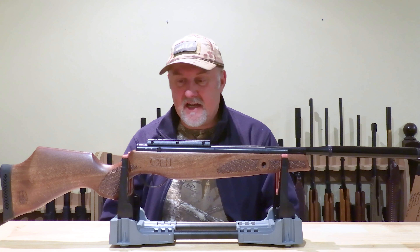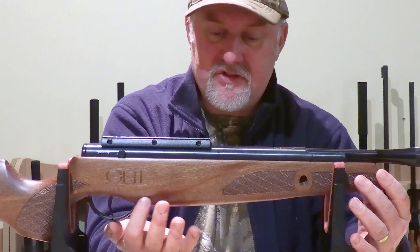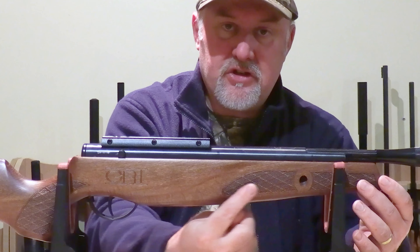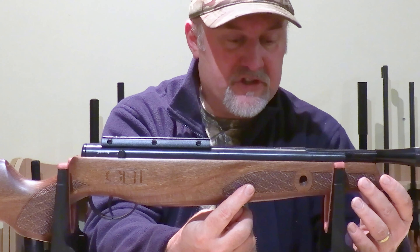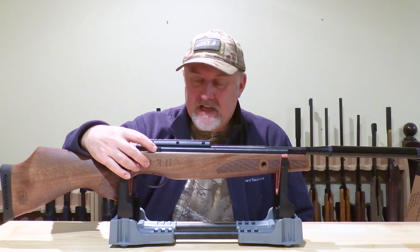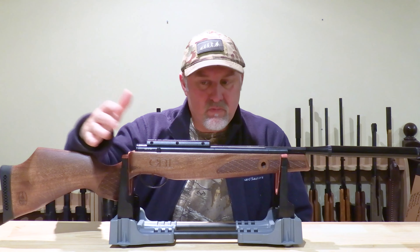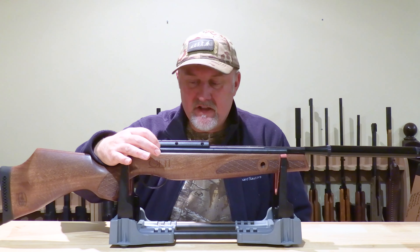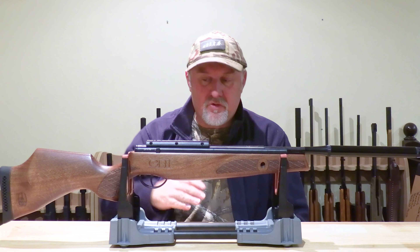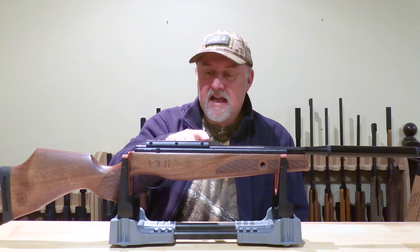Moving down the rifle, there's a swoopy groove which adds to the aesthetics, and it tapers gradually to the end of the fore-end where there are two additional patches of checkering matching the design on the pistol grip. On top, the safety catch is located on the right-hand side — the only part of the rifle you could say is biased to right-handers. In the rear position the gun is safe, push it forward and the gun is live. It is resettable but does not come on automatically when you cock the rifle.